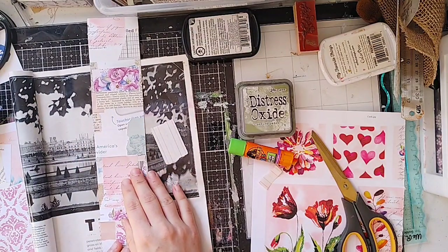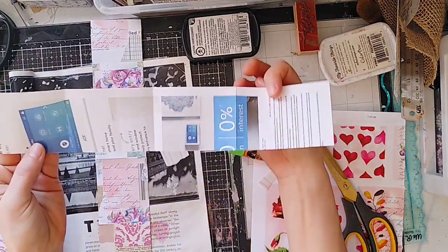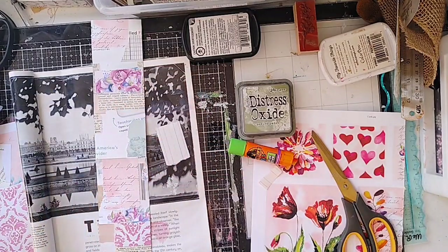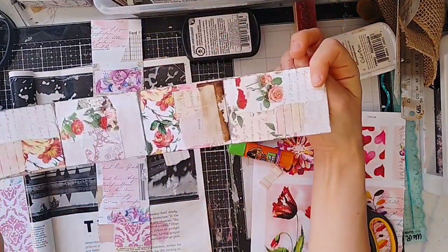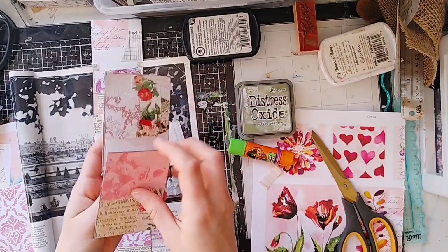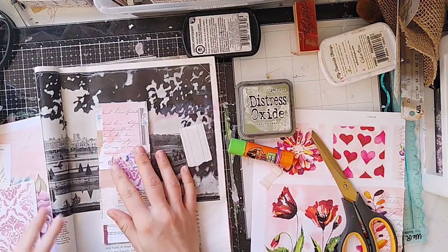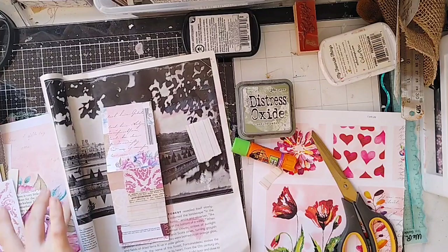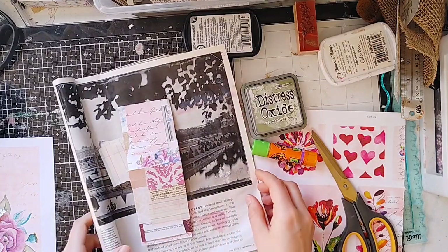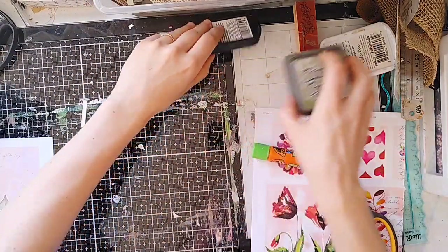I have been collaging junk mail. This is from a security system junk mail piece and I thought, wow, it has these cool folds in it, so if I collaged over it, that would be so cute to tuck in somewhere. I've been working on that in my spare moments. I'm almost done with the second one and I have three. I'm going to set these aside but keep out some of the papers because they're the right color scheme for the journal.